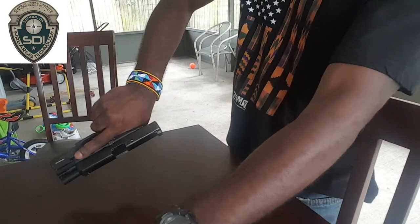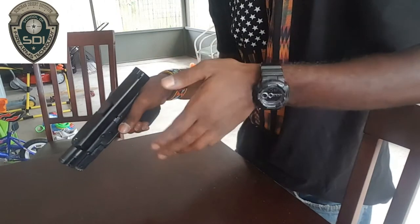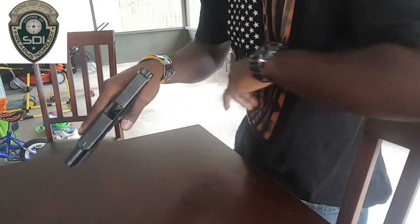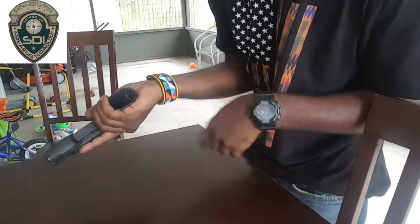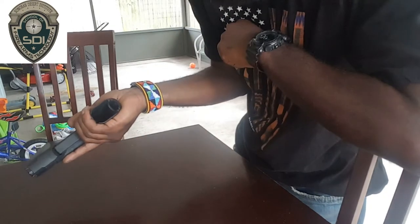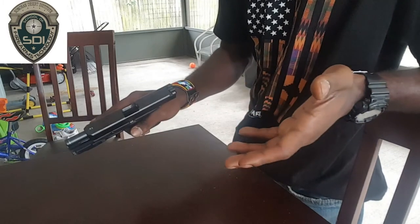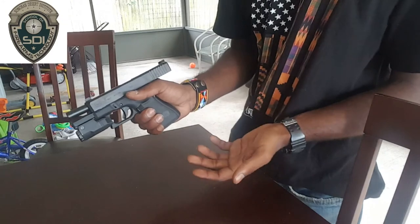Now what you want to do is visually and physically inspect the inside of the chamber of the firearm — put your finger in there, clear, look inside, clear. You also want to look in the magazine well again with your finger, clear, and with your eyes, it is clear. The firearm is now clear and safe, and that's how you clear a loaded Glock 19.